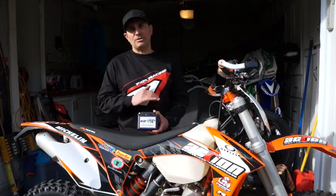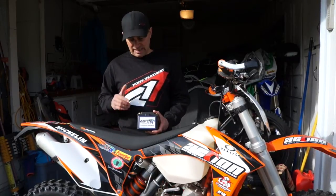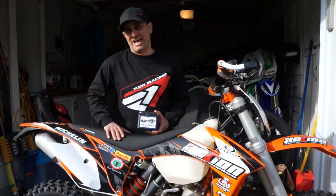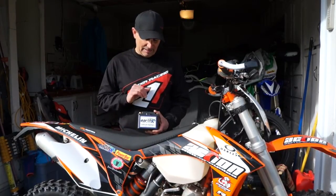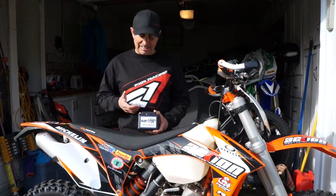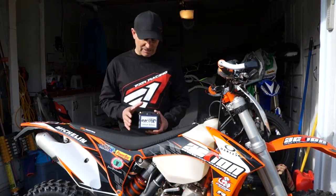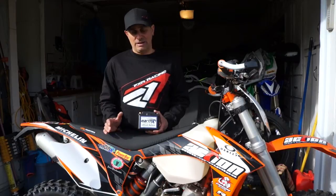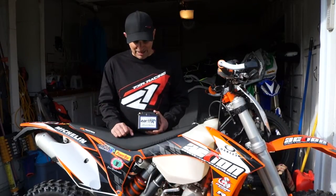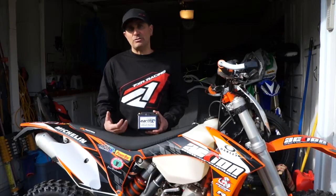Right off the top, what makes the Earth X so awesome is that it drops literally 80% of the weight over the regular lead-acid battery. The nice thing about this Earth X is it's got a battery management system built into it, so you can't overcharge it or over-discharge it. It doesn't need a special charger, and the cells all balance themselves, so the battery works better than the battery that comes with the bike — plus you get all those lightweight advantages.